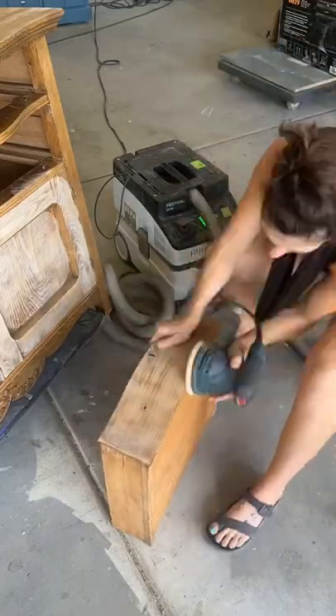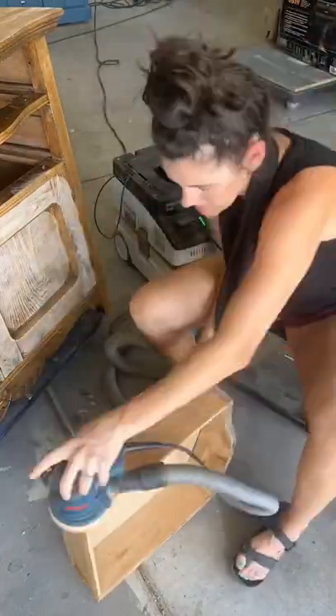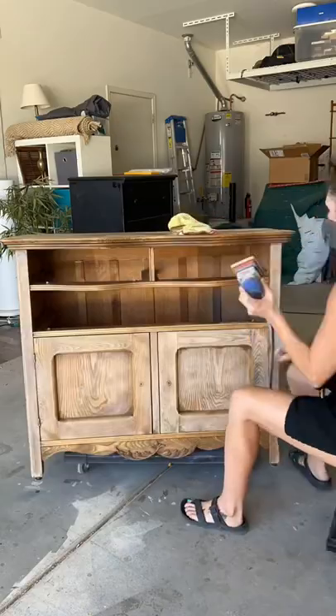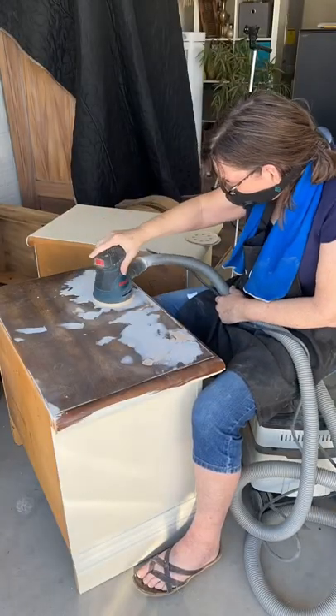So we just gotta do a lot of scuff sanding — every bit, nook, and cranny, including the insides and even the undersides of these drawers. And sometimes the surf prep is totally necessary for all these round areas. This is where that surf prep is worth its weight in gold.